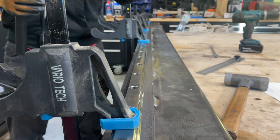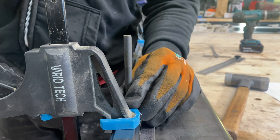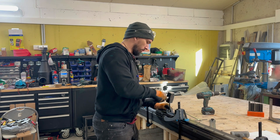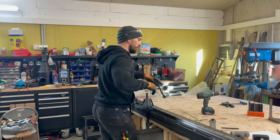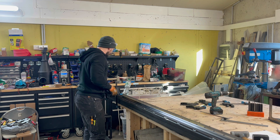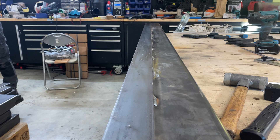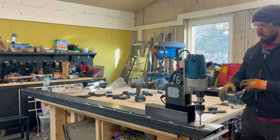I think we're done aligning this. Now we're going to use a punch and make some spots. After it's done, we take off these clamps and put them aside. We're going to put the linear rail right back into its hole. I'm using a magnetic drill — it's just easier to get more accurate punches.